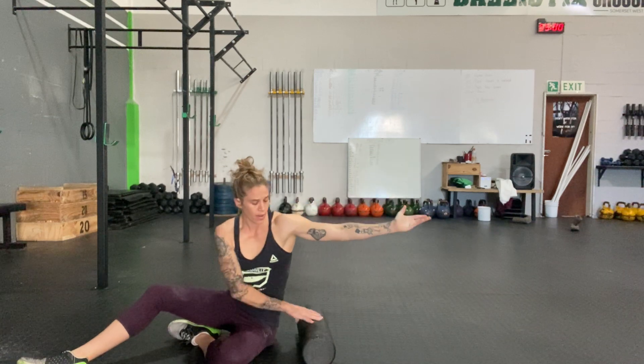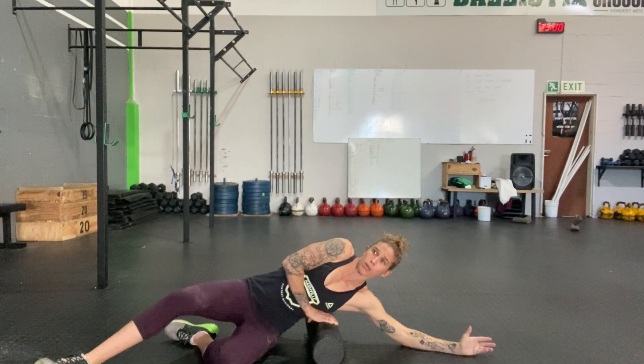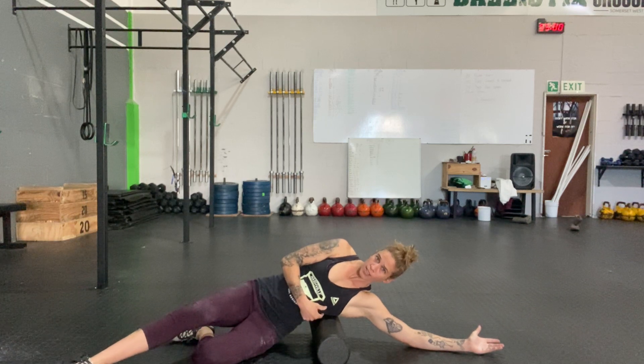We're going to hit our lats. We're going to externally rotate our arms, palms facing up towards the sky. From here, we're going to get on the foam roller. We're going to start just under the shoulder blade, and you should find the lat right there.